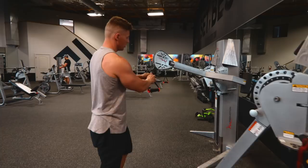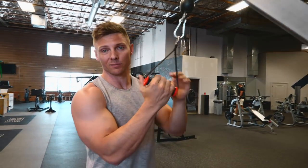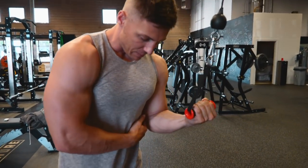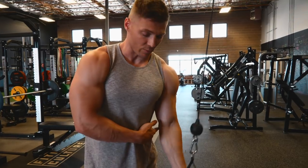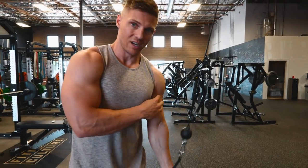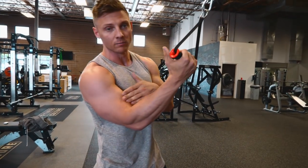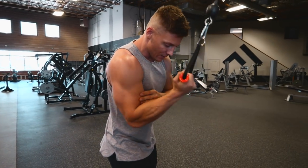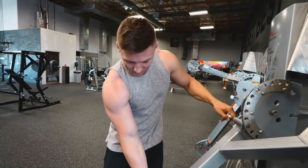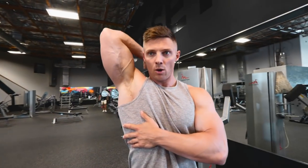With cables, you can isolate even further by going single arm. If your right tricep is stronger than your left, start with the left — pin the elbow to the side and extend that elbow. Work until you've failed in the proper rep range for the left arm. If you were supposed to get 12 but only got 10, only do 10 with your right arm too. That way you're only as strong as your weak side. You can also do single arm overhead tricep extension to work each side.